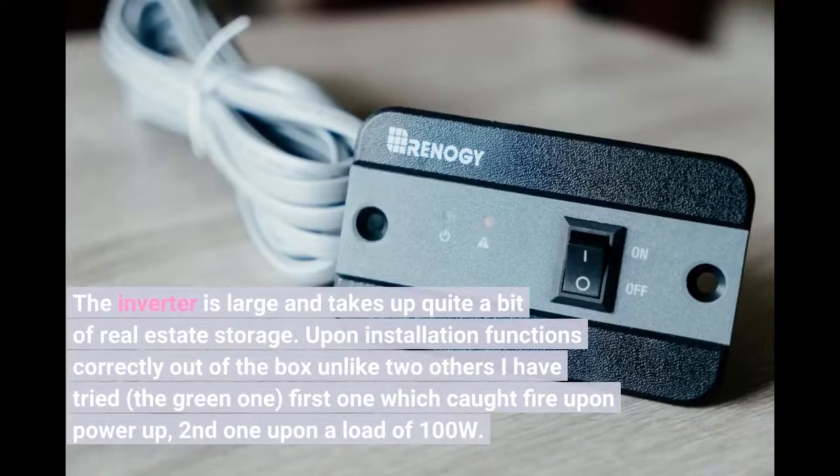The inverter is large and takes up quite a bit of real estate storage. Upon installation it functions correctly out of the box, unlike two others I have tried — the green one: the first caught fire upon power up, and the second upon a load of 100W.